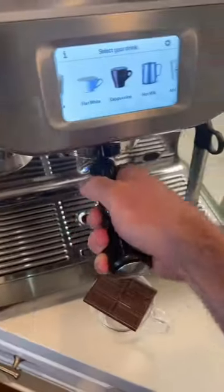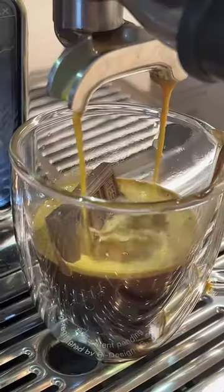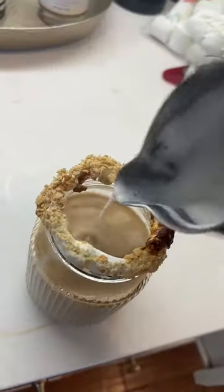One thing that a good latte and a good s'more have in common is they're both made with the utmost care and attention to detail. You don't want to just burn the outside of your marshmallow by torching it in the flame right away. Instead, you achieve the perfect gooey marshmallow by taking your time to get it right.